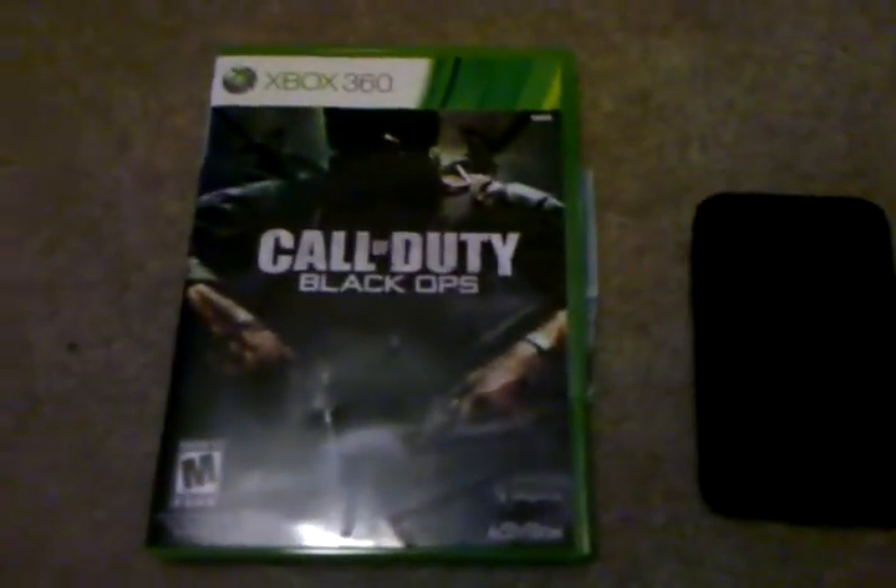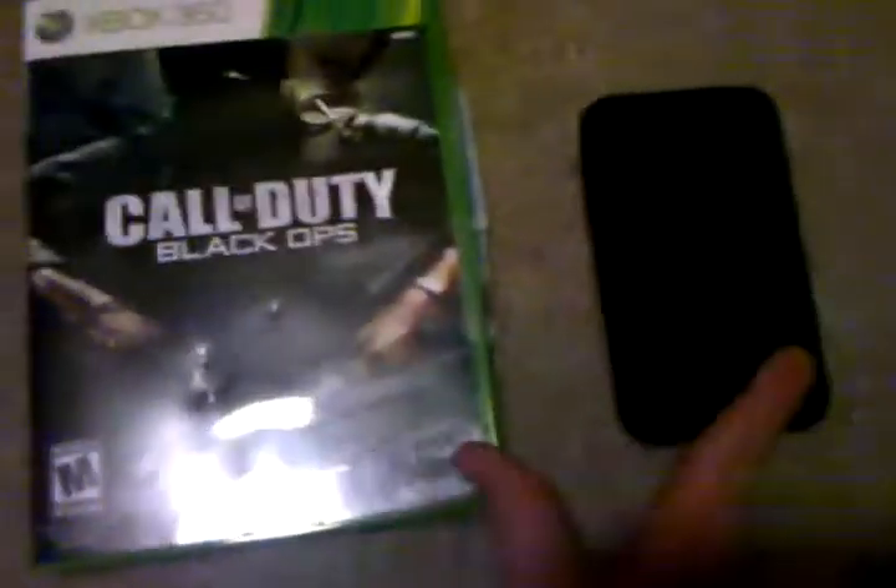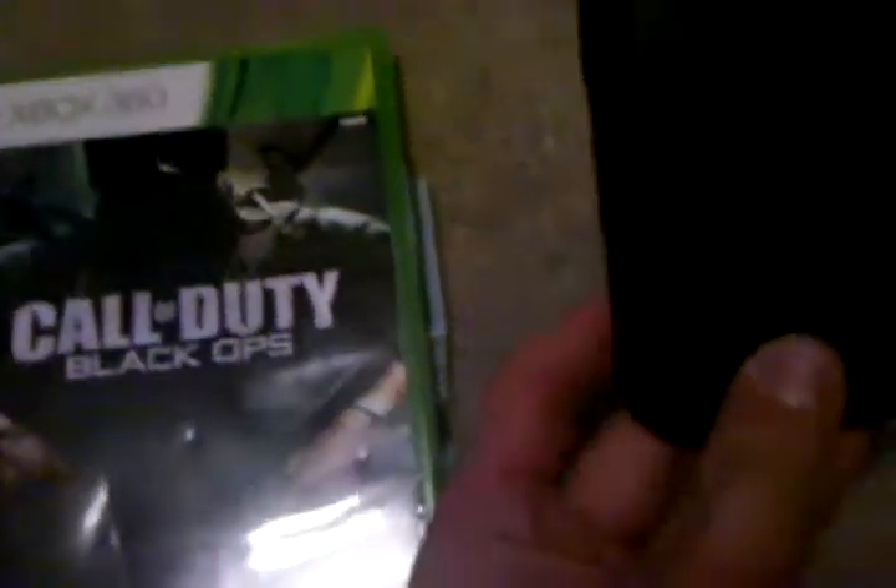Hello comrades! Today, I will be telling you how to put Call of Duty Black Ops on your iPod. Now first, you would want to have an iPod Touch like this - doesn't really matter what year it came from.